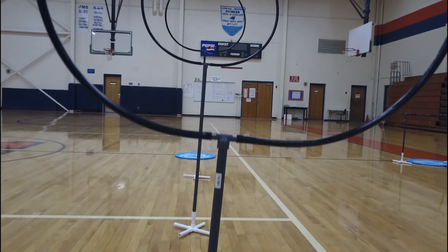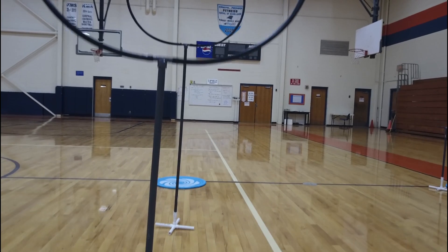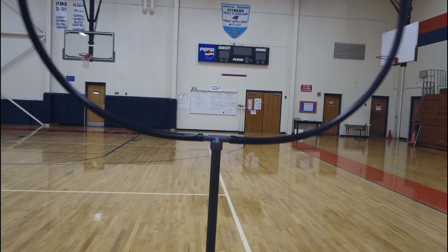They will then fly through vertical hoops with a diameter of 32 inches, each at 29 inches, 42 inches, and 54 inches in height. Each are 5 feet apart. Participants will finally land on a landing pad with a diameter of 24 inches.